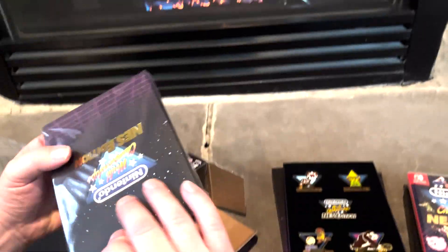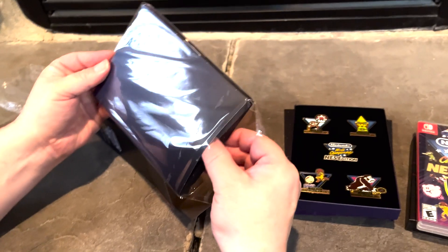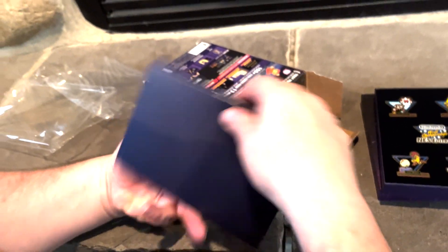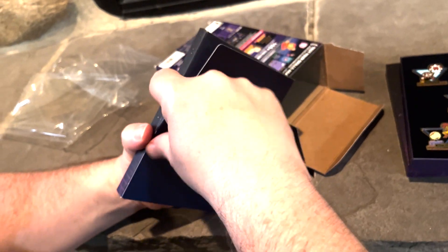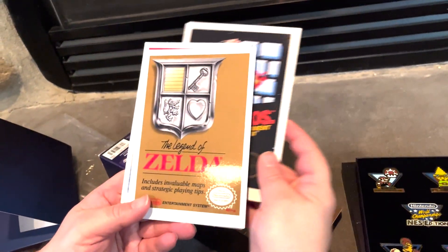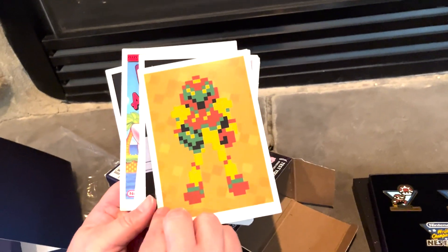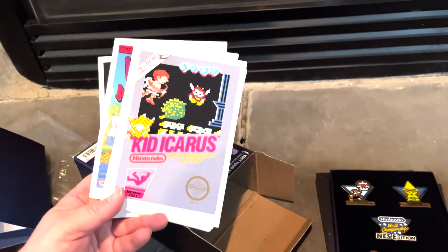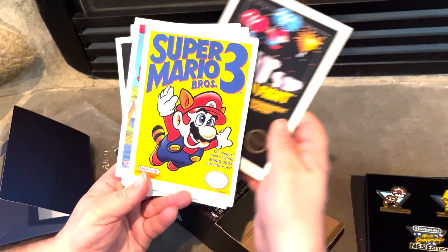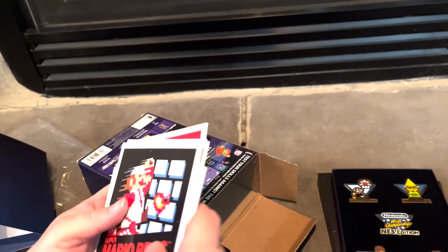There's something else in here — oh, this one's much easier to open. There are art cards! Super Mario Brothers, The Legend of Zelda, Metroid, Donkey Kong, Kid Icarus, Super Mario Brothers 2, Excitebike, Ice Climber, Balloon Fight, Super Mario Brothers 3, The Adventures of Link Zelda 2, Mario Brothers, The Last Levels, Kirby's Adventure. Cool — you get a bunch of art cards!